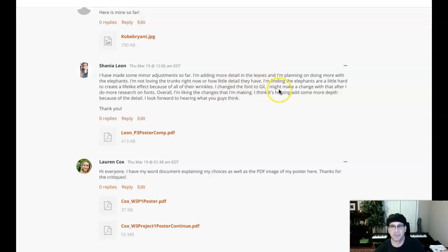I changed the font to Gil. Gil sounds like great fun. I think that's a good choice. I might make a change to that after I do more research on fonts. Absolutely — if you find a better selection, by all means.